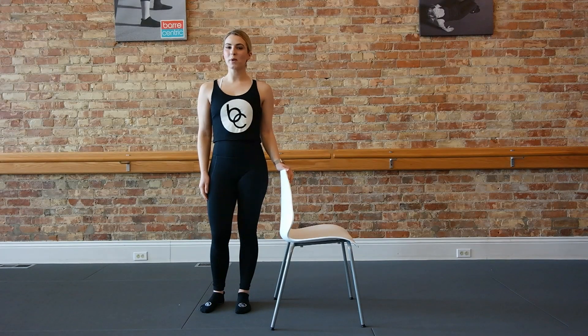Hi, I'm Kelsey. Welcome to week six of your Suns Out Buns Out Challenge. Let's set up for your Sunday fun day exercise.